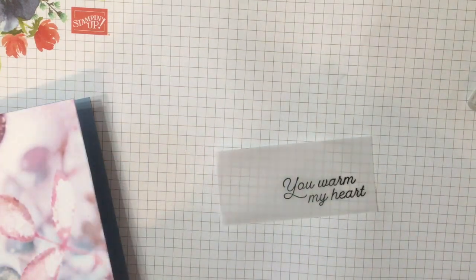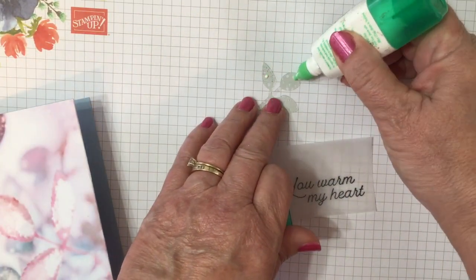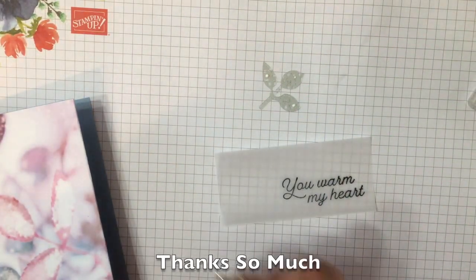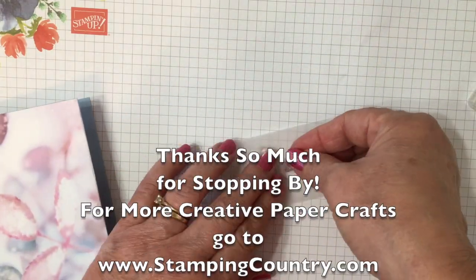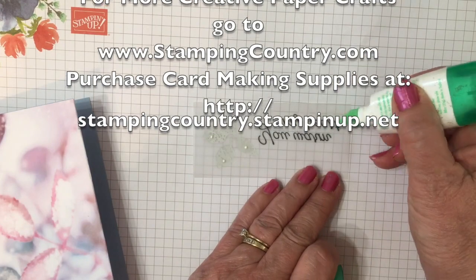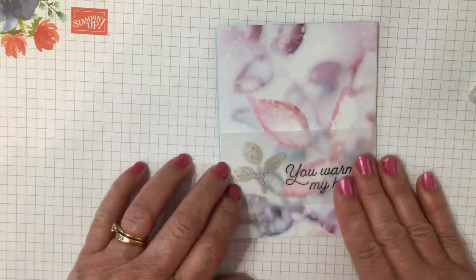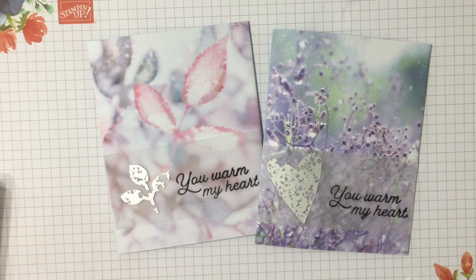I'm going to heat it just a little bit to speed things up and dry it. This is the Mercury Glass Designer Acetate — love it. I punched my leaves with the leaf punch and put a little adhesive on the back. On my first card I did use a heart from the Hearts Be Mine or the Stitched Hearts dies.